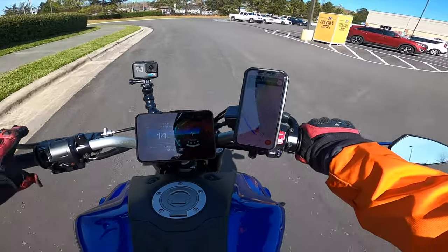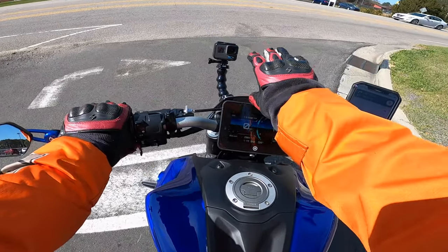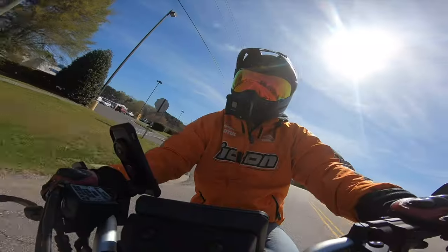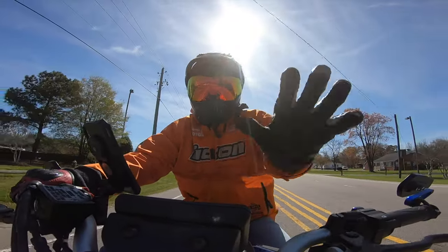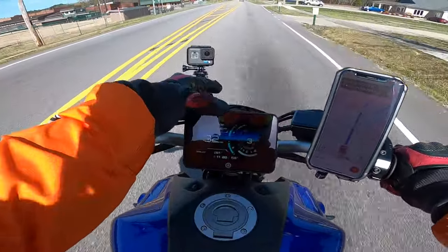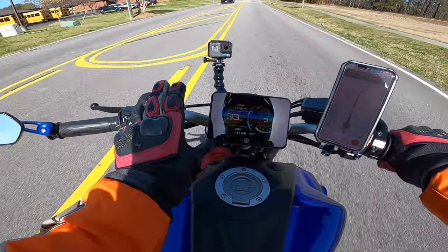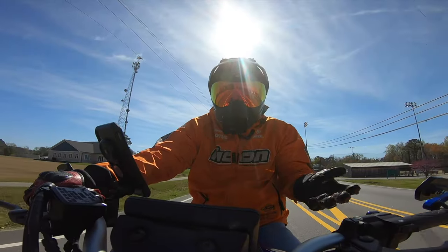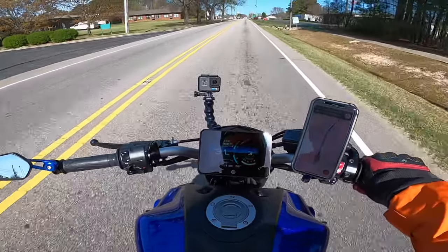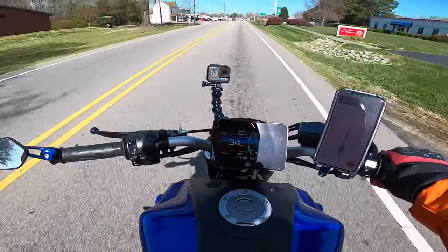Now riding, the display is perfect — I can see it perfectly right where my hands are. A lot of other mounts put the phone too high or too low, and on this naked bike there's not a lot of real estate to work with. I don't want to put something all the way up here, and I don't want anything that might swivel and hit the screen — it's a very nice display screen and I don't want to risk anything. I also like seeing all my actual controls without anything covering them up.